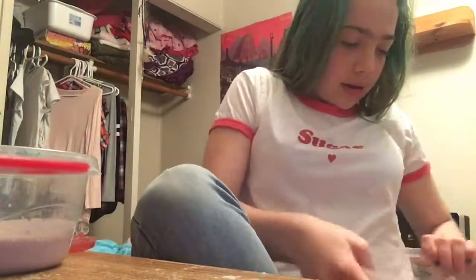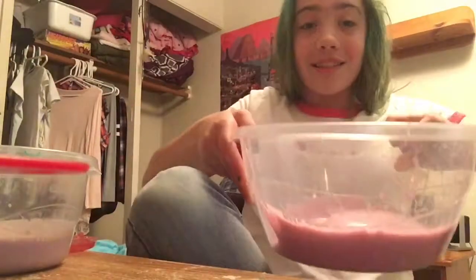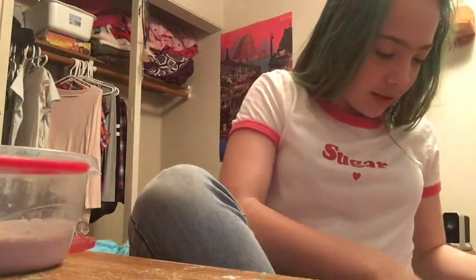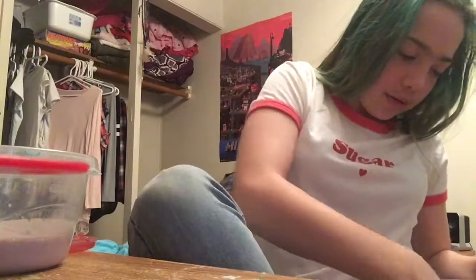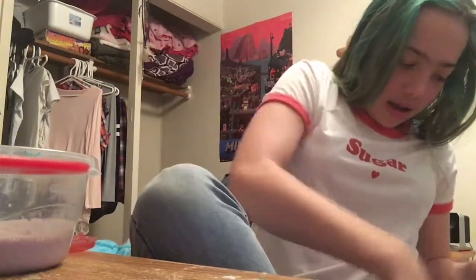Oh guys, oh my gosh, that's a slime. I made a really jiggly slime. You kind of got to play with it fast because it wouldn't reactivate once I put too much water in it. But it's really cool and I like it.